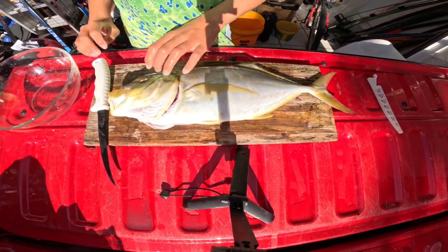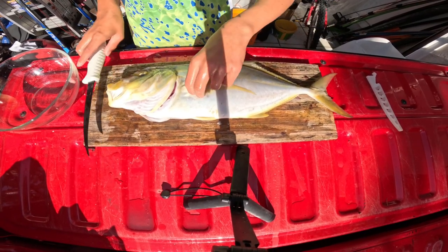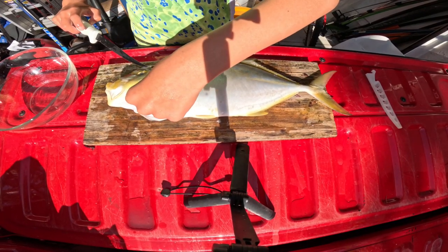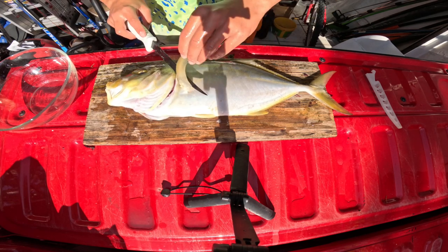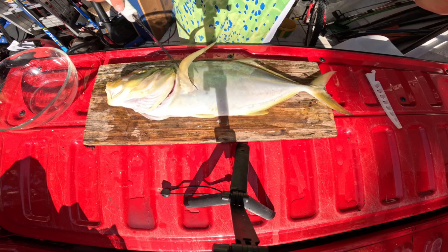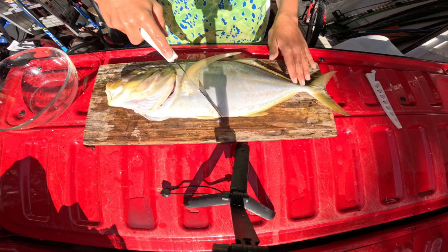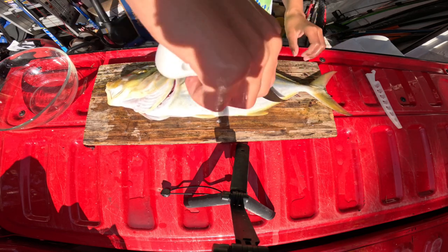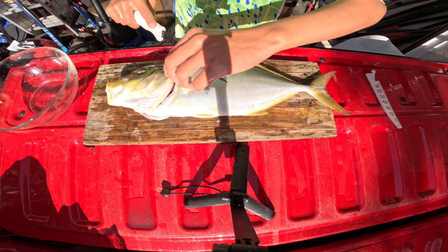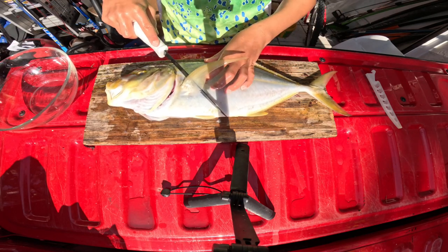Now for the biggest fish of the day — this yellow jack, it's 19 inches to the fork. I've only cleaned two of these before, and I maybe forgot how to do it just a little bit. But I'm just gonna treat it like a snapper, see if it has a high spine, and if it does I'll just kind of come around down here with my knife. I should use a bigger knife, but this is the only one I have and it's super sharp — this is manageable.